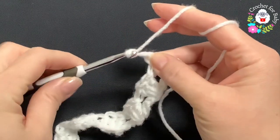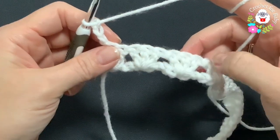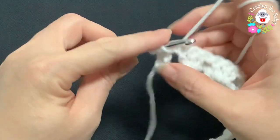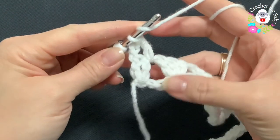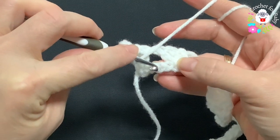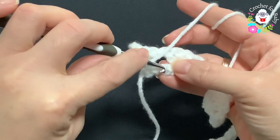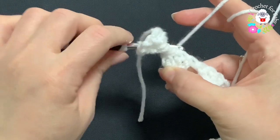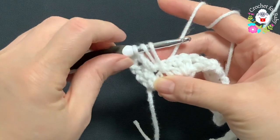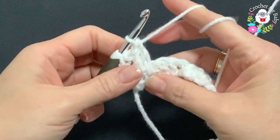For the second row we're going to chain two and turn. In each space between these shells we're going to make a double crochet, then a spike double crochet. Go to the row below — in this case the chains — and into the center chain, the second chain, grab a loop and make this long double crochet. Make sure these two loops are at the same level as the first double crochet, then just complete your double crochet.